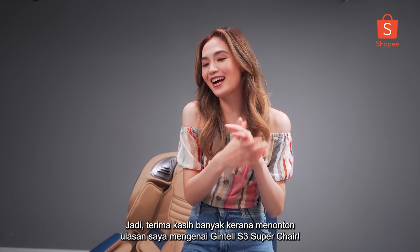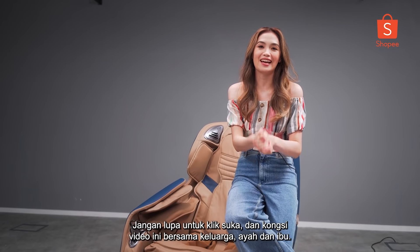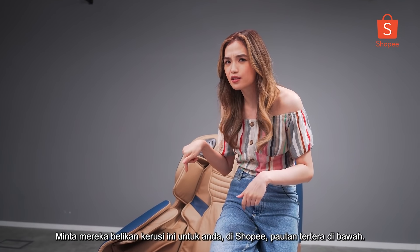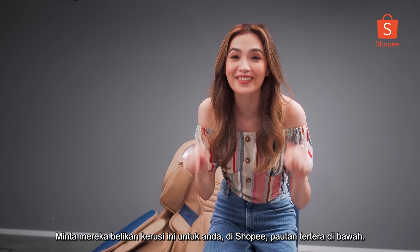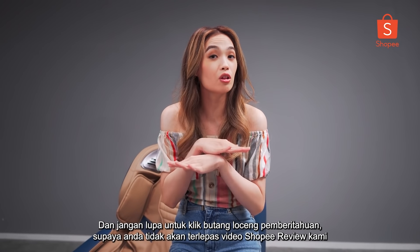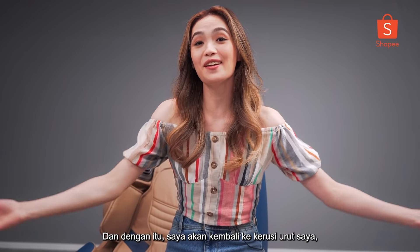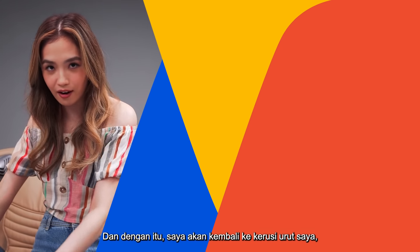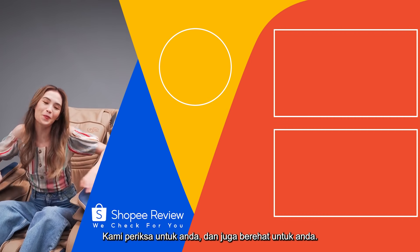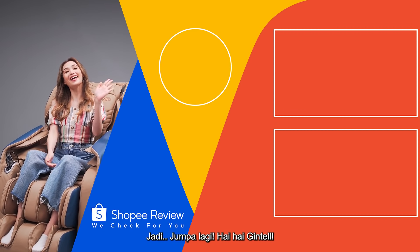Thank you guys so much for watching my review on the Gintell S3 Super Chair. Don't forget to like this video and share it with your family, your mom, your dad — ask them to buy this chair for you on Shopee. The link is below. Don't forget to turn on the notification bell so that you are tuned in to all of our Shopee Review on Shopee Malaysia official YouTube channel. And with that, I'm just going to go back to my chair. Here at Shopee Review, we check for you — and I also relax for you. Bye, see you later!